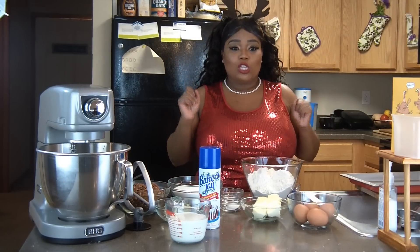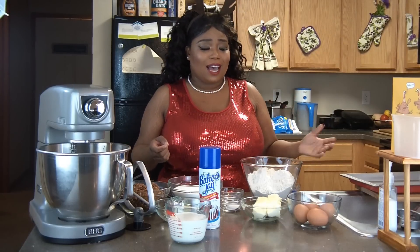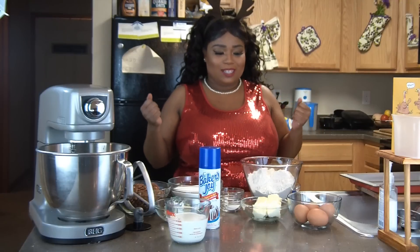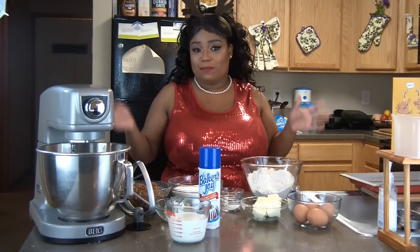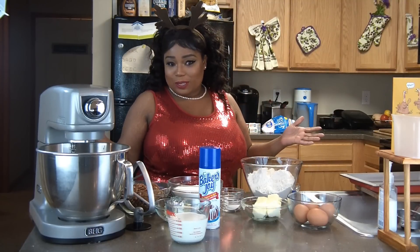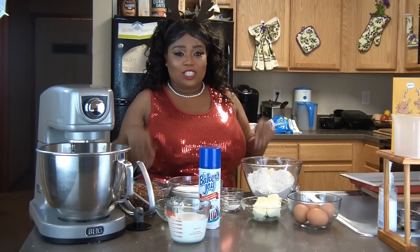This cake is so delicious, it has so many components to it. We're going to be making a cream cheese icing. We're about to really get our life in the kitchen today. I'm not going to be cutting this cake because this cake is being made for somebody, but I figured I might as well get all dressed up and share this recipe with you guys.